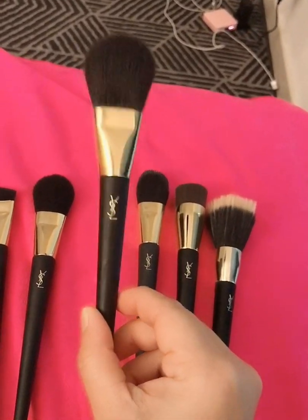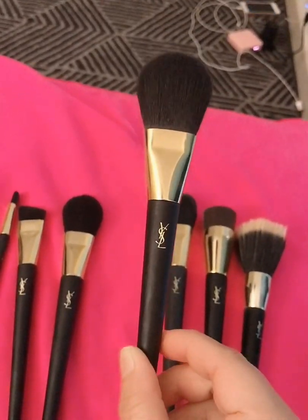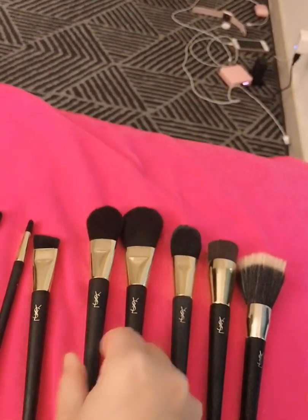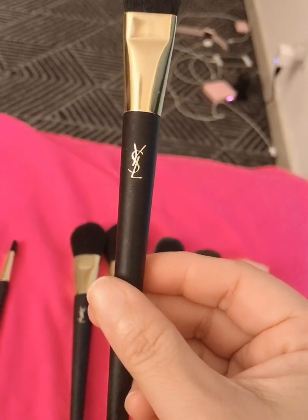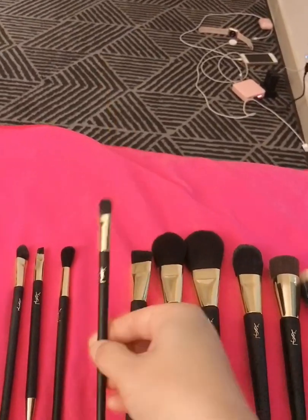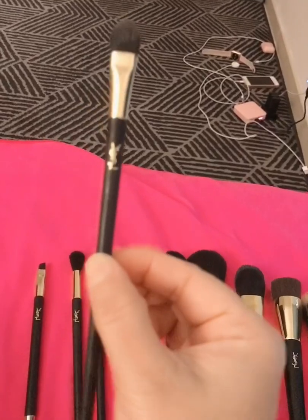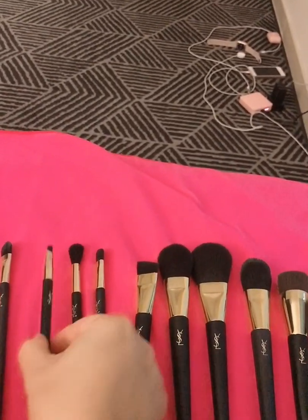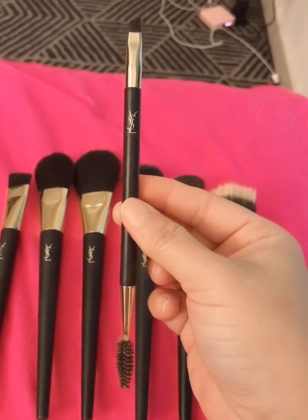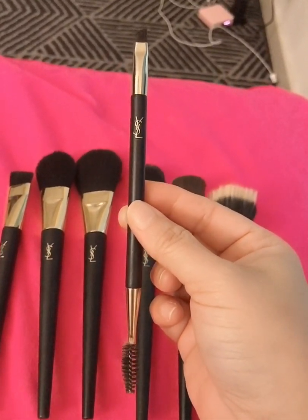This one is the powder brush — okay, so when you put the translucent powder or the compact powder, whatever, you use this one. This is the blush brush. This one is the contour or strobing brush. This one is an eyeshadow brush. This one is a concealer brush, and this is my most favorite of all — this is actually an eyebrow brush, so you can use this one for eyeliner as well, but I just use this one specifically for the eyebrows.